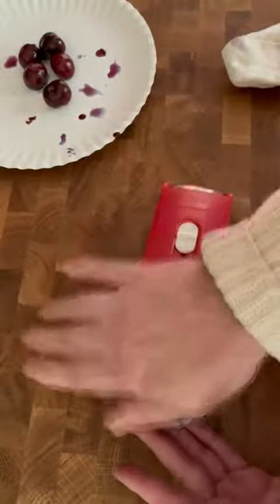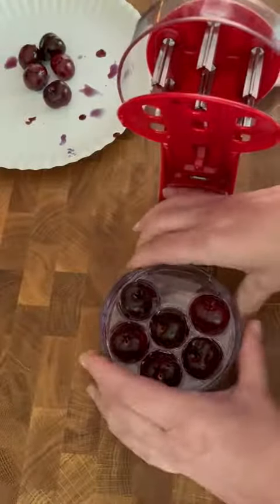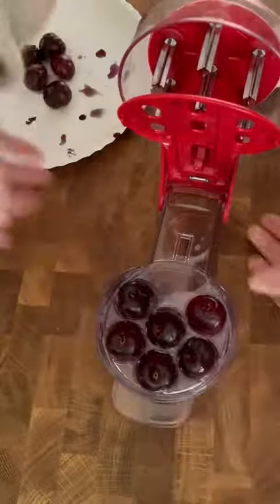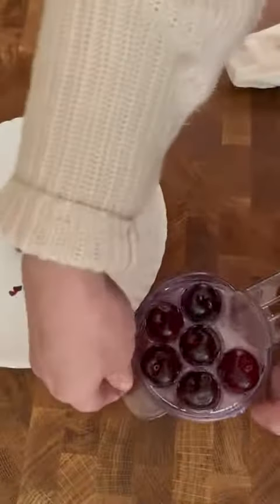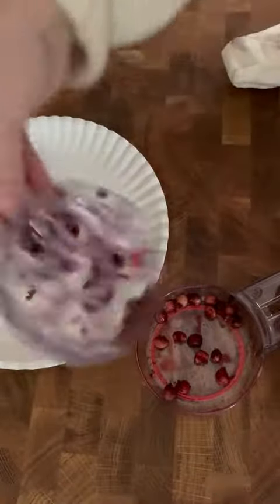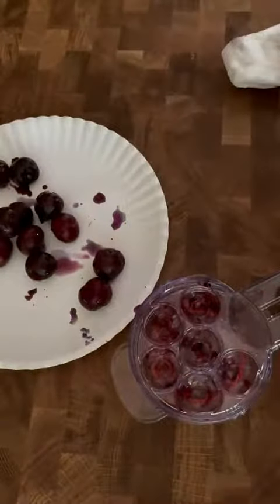We just took the pits out of six cherries that fast, and I'm not getting stained, which is nice. I'll show you my little collection that I haven't eaten so far — we just dump those right in there, and if we wanted to we just go at it again. Voila, I am cherry juice free!